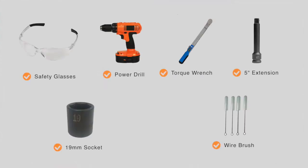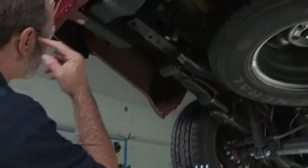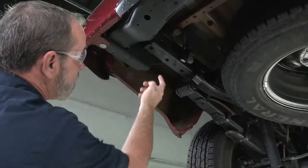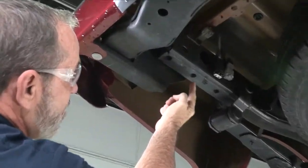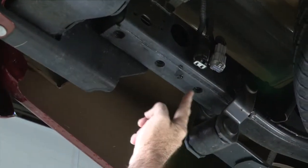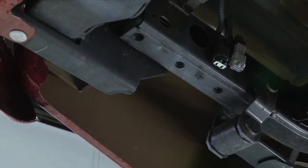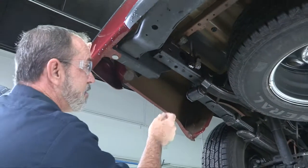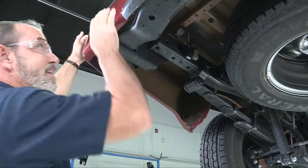You will need the tools seen here to complete this installation. Nissan did a great job of prepping the vehicle for a trailer hitch by putting weld nuts in the frame — these three are going to be our hitch attachment points. We're on the driver's side and it's going to be identical on the passenger side. Basically all we have to do is put the hitch into place and bolt it down.